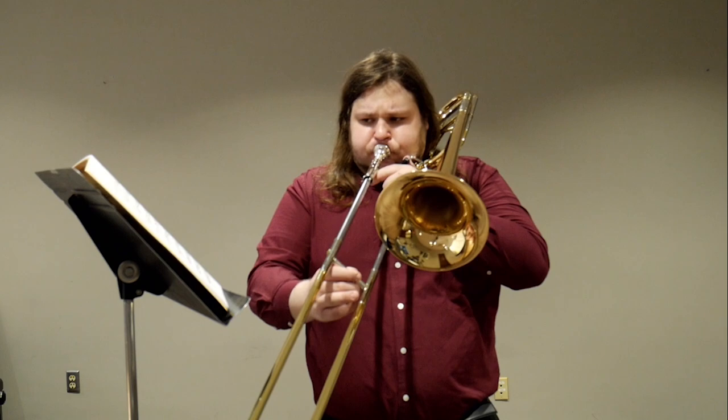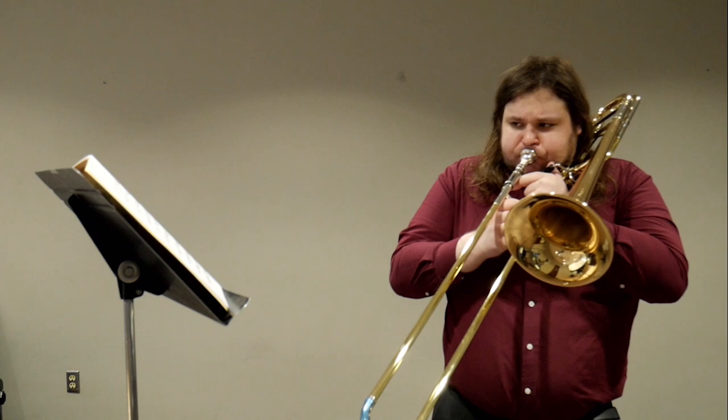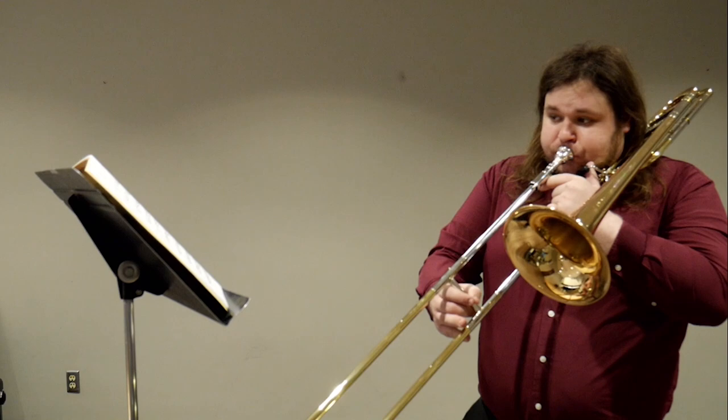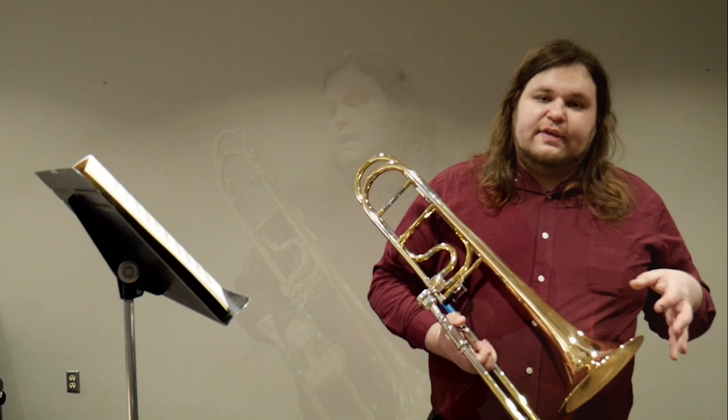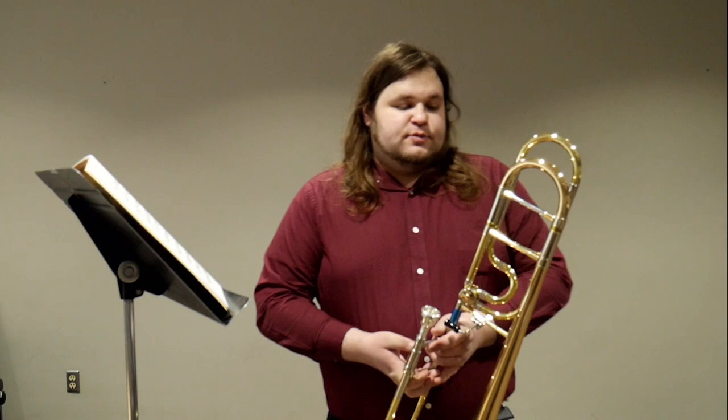I'm just going to play a little bit. All right, so I hope you guys can hear. This horn has a really fantastically beautiful sound, and it's one of my favorites to have in the shop. I think that the brass material on it really works well together in terms of the kind of resonance that you get on it. And it's just a fantastically playing horn, as you can hear.